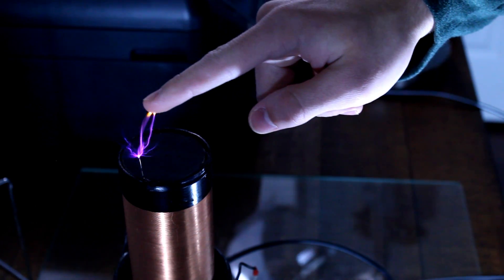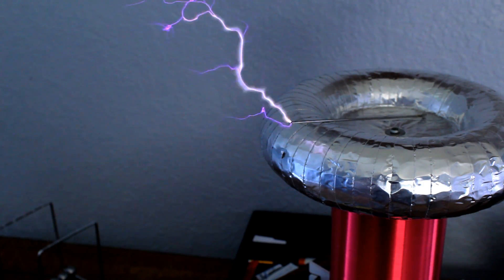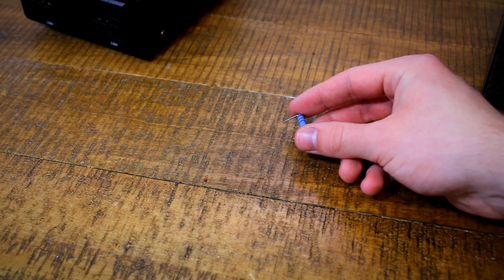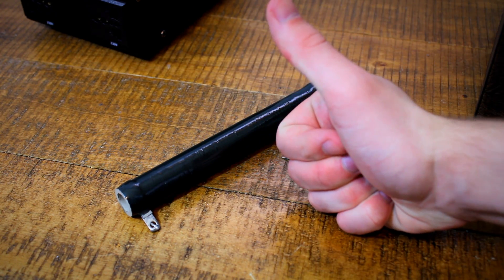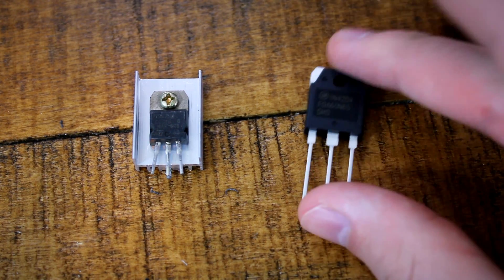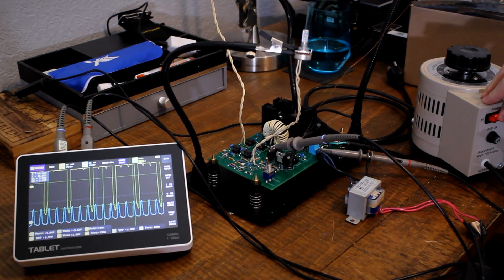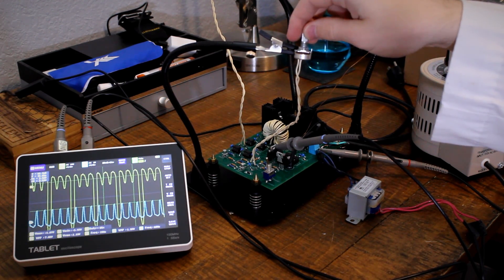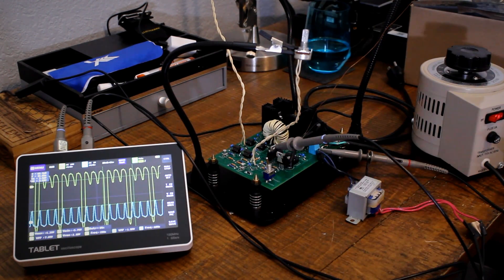I've done a lot of work with Tesla coils on this channel, and one of the main things I like to think about is how to optimize my setups to get the best possible performance. If you're new to Tesla coiling, you may be tempted to just throw some bigger, more powerful components into your circuit and hope for the best, but this approach will only get you so far. In reality, there are several factors that contribute to a Tesla coil's behavior, so let's look at what they are and come up with a high-performance design that isn't too complicated or expensive.